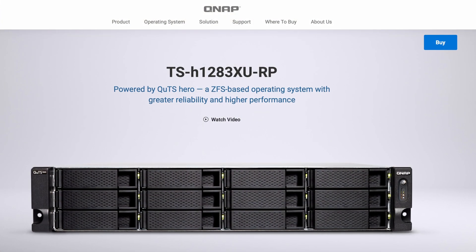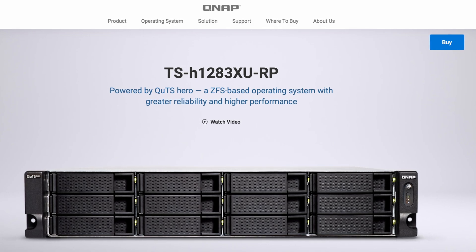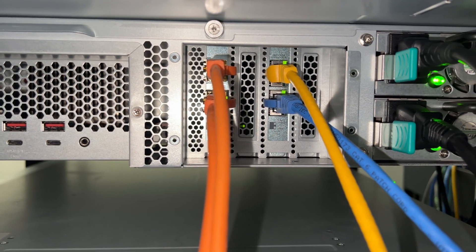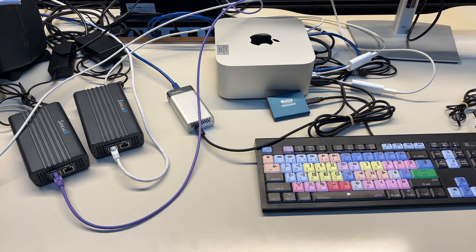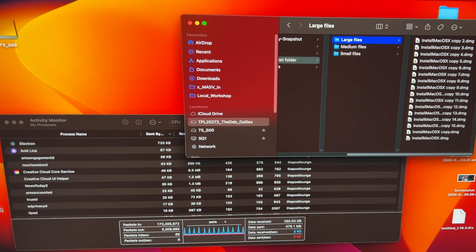On the NAS side, I've got a QNAP TS-H1283-XU-RP — basically a 12-bay 3.5-inch NAS with 10 gigabit adapters. In my case it has four 10 gigabit ethernet adapters. On the client side I've got a Mac Studio Ultra, which has a built-in 10 gigabit copper ethernet adapter and three additional Thunderbolt ethernet connectors. I'm going to do performance testing on one NIC, then two, three, and four, and see what happens with performance.